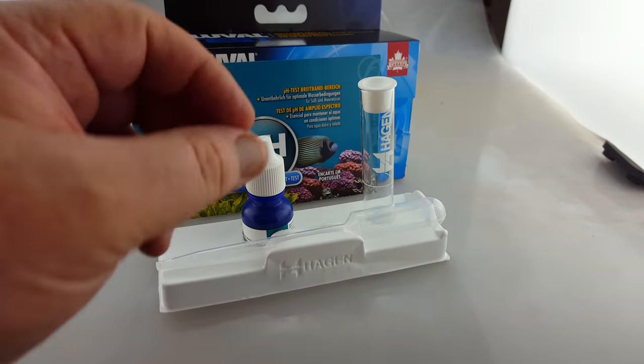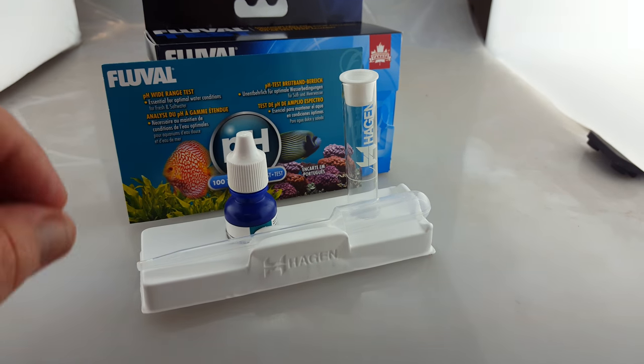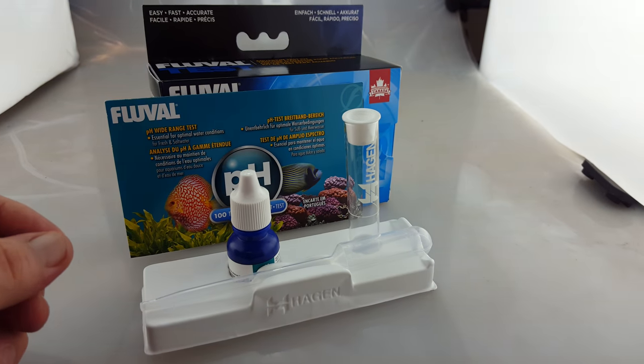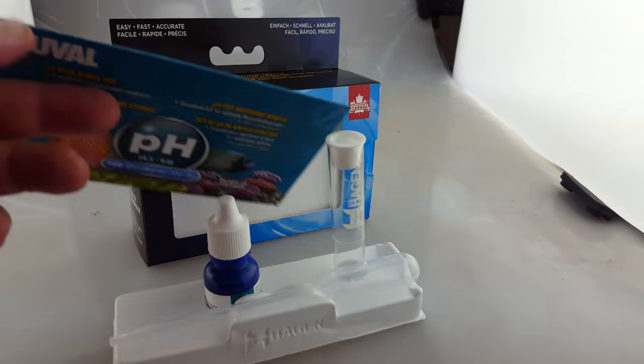A lot of the other test kits you've generally got to put the vial in the water and try and scoop out as close to 5ml and then tip out and add and keep doing that until you get it right.